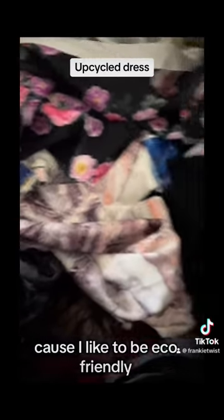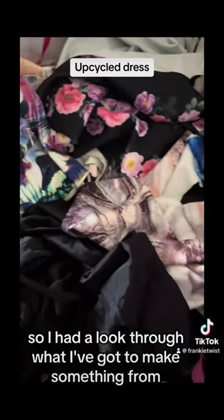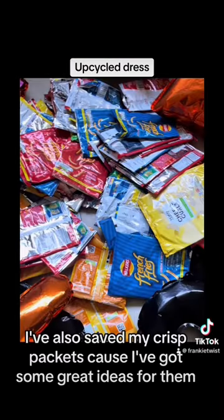I also like to be eco-friendly. I never throw my scrap fabrics out, so I had to look through what I've got to make something from. I even made a little tin can bracelet. I've also saved my crisp packets because I've got some great ideas for them.